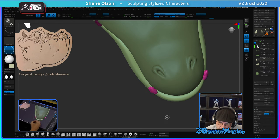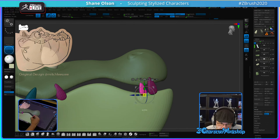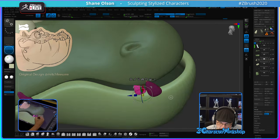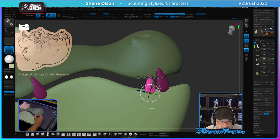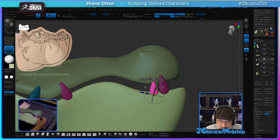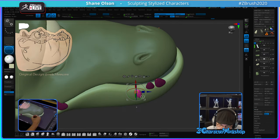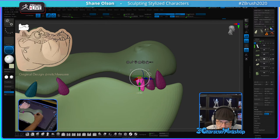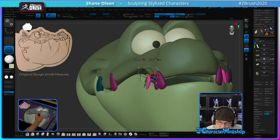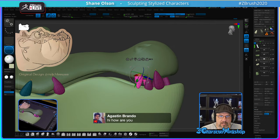Turn these teeth and put them right there, then duplicate them and shrink them down. Making teeth is fun. Let's flip these upside down. These will be going down from the top here.